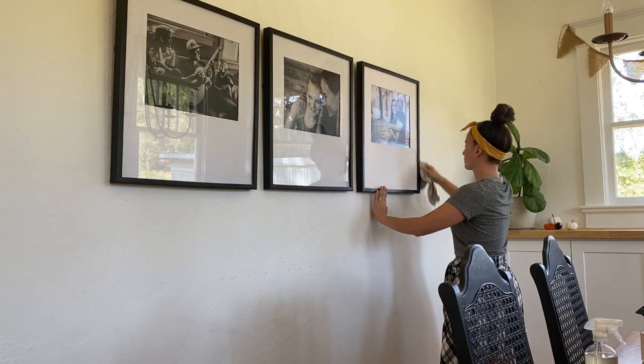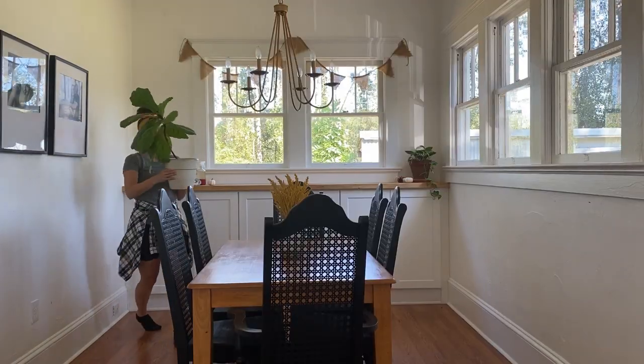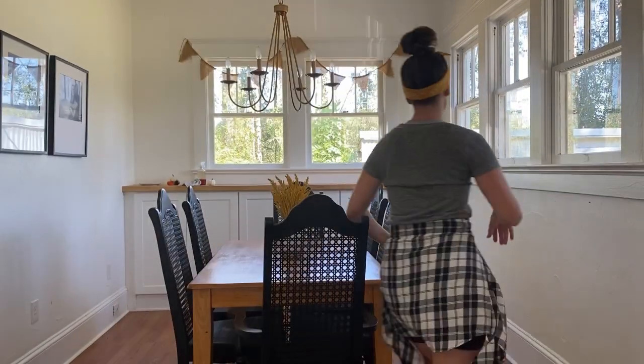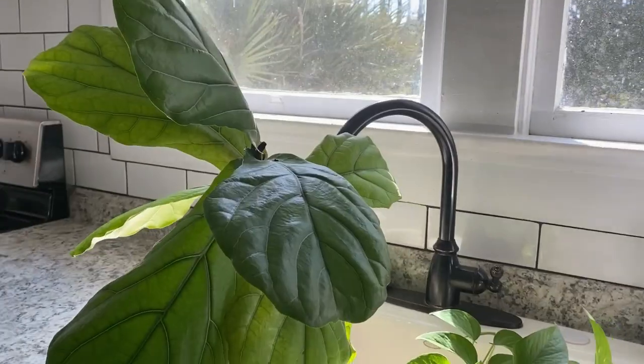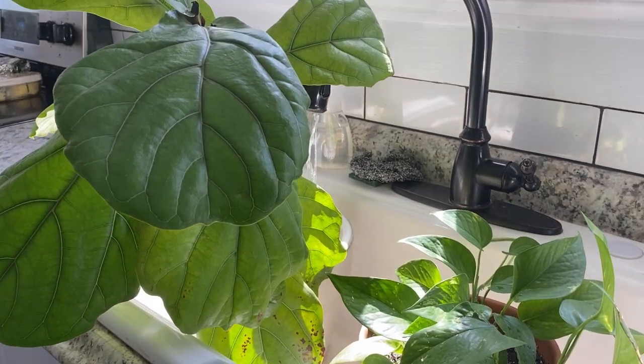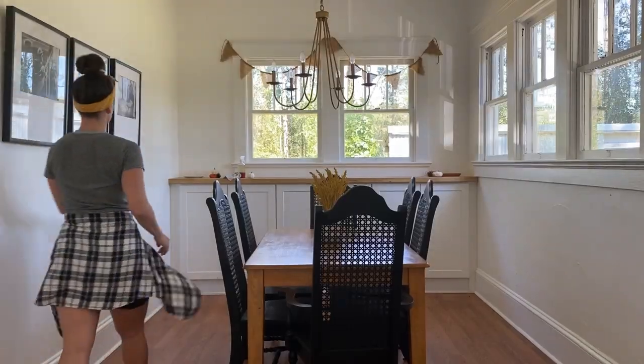Continuing with the process of working from top to bottom, I'm now going to take all the plants and give them a good soaking in our farmhouse sink. I do this once a week. We use terracotta pots and they seem to absorb a lot of water, so I always water my plants in the sink at least once a week.